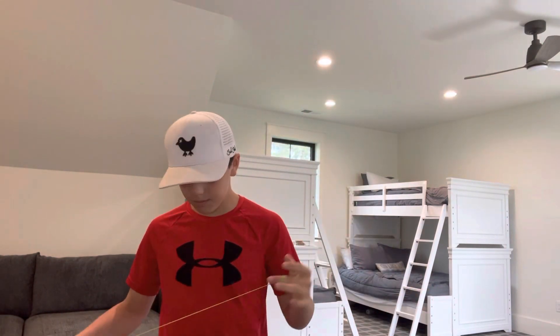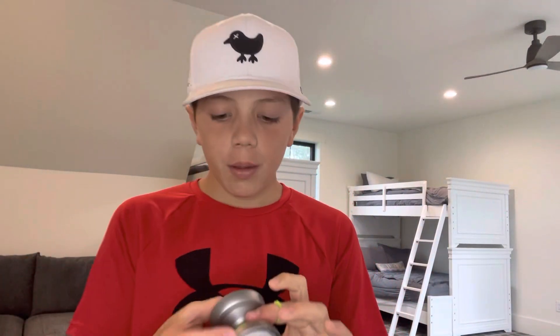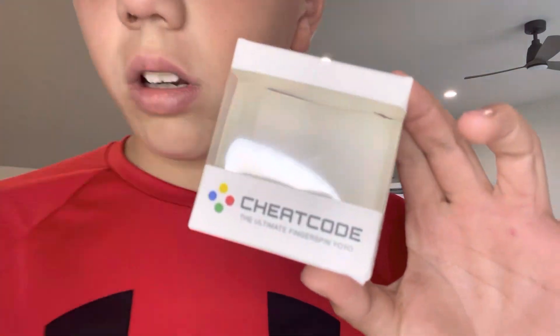Hey guys, what's up! Today in this video I'm going to be reviewing the Cheat Code yoyo. Before I show you how it works, I'm going to show you the box it came in. This is the box — the yoyo was in here. I got the silver color.